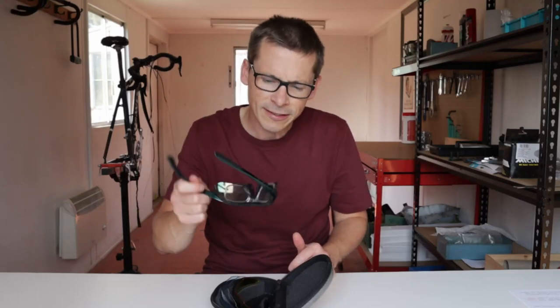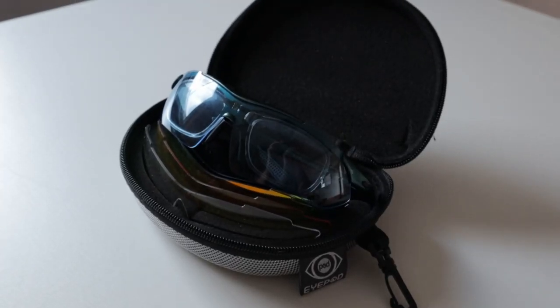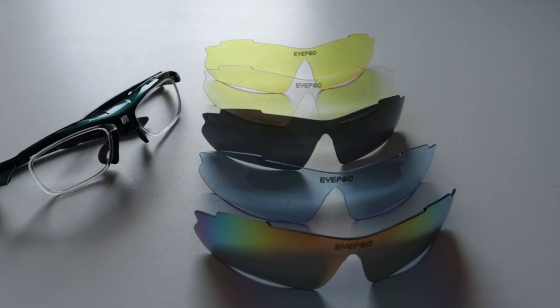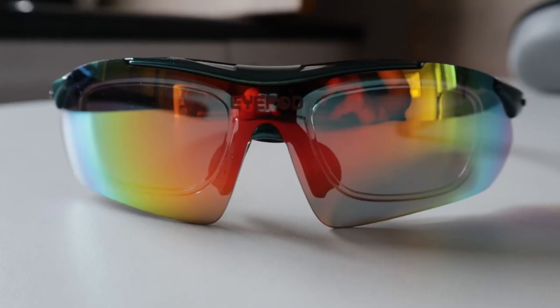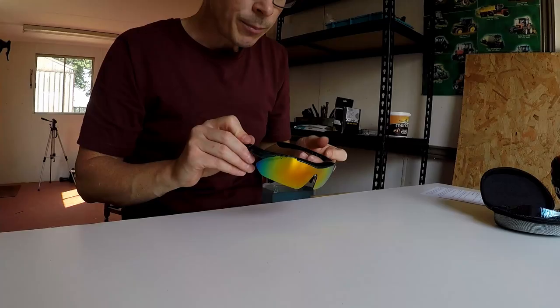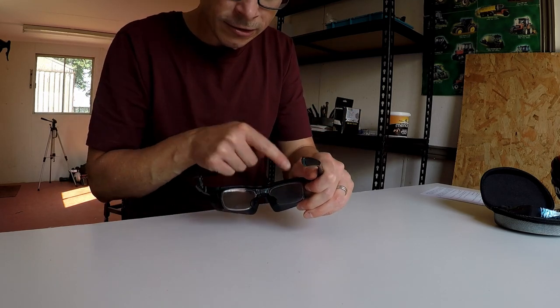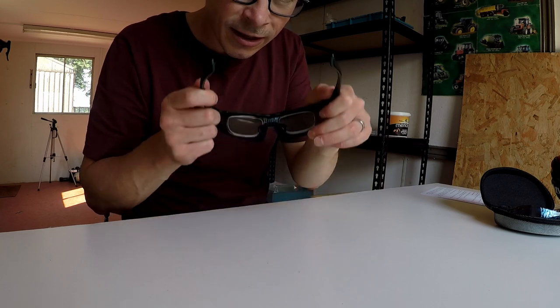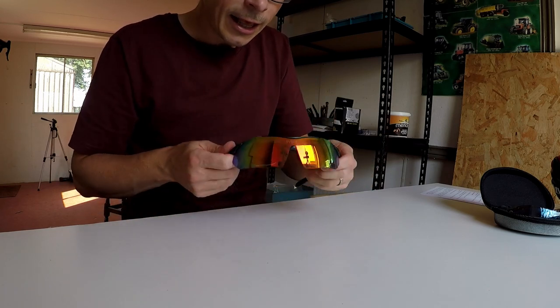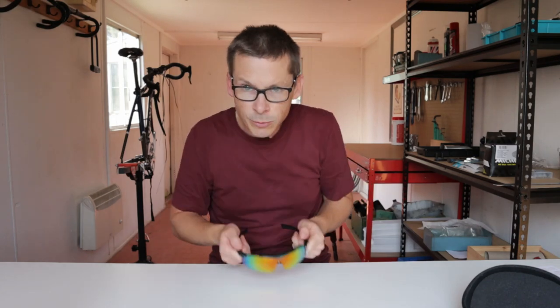The attraction of these glasses over other prescription sports glasses I've considered is the cost. I haven't done extensive research, but it's fairly safe to say these are a lot cheaper than Oakley's. So how do they work? This is probably the bit that makes them cheaper — they are a two-part design. At the back are prescription inserts made to your precise eye prescription, and at the front are interchangeable lenses.